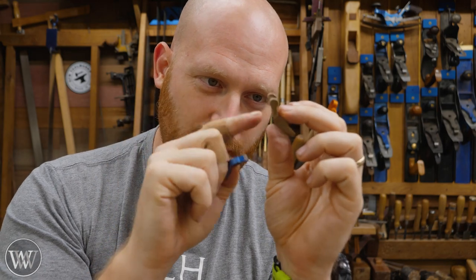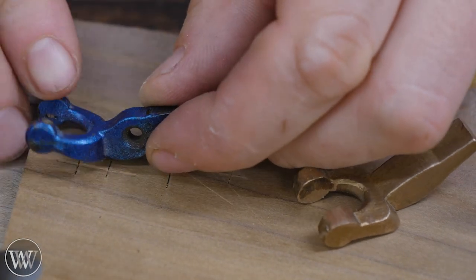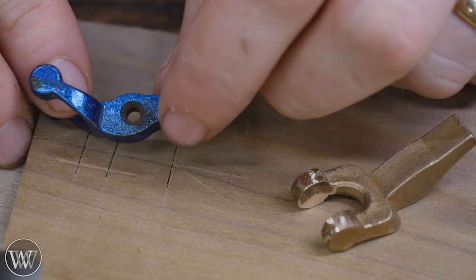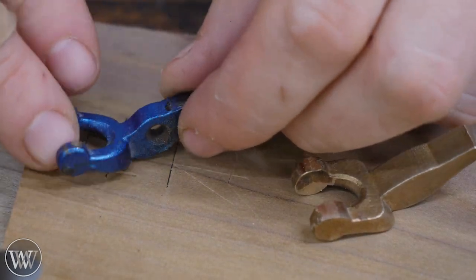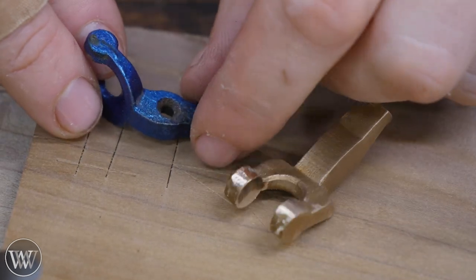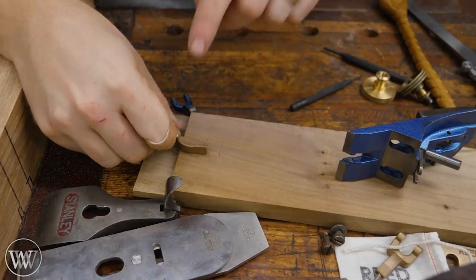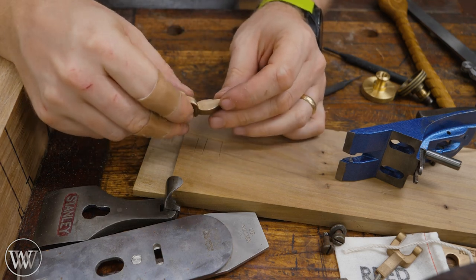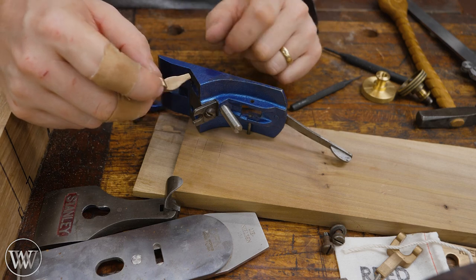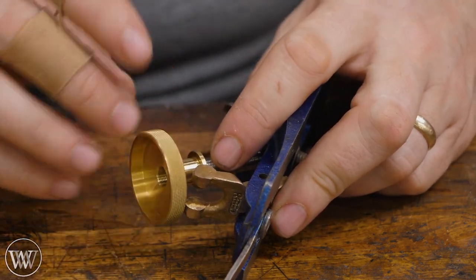Next we're going to move to the scary part: how do you drill that hole? One of the big reasons Stanleys have so much slop is that their hole is far larger than it needs to be and it's beveled in on both sides, giving a lot of side-to-side movement. We want a nice clean hole that is relatively tight to the pin so there isn't much movement on the yoke. All sorts of crazy jigs have been proposed, but honestly you've already got a jig right here and it will allow you to do several other adaptations. So with it all taken apart, put on the nut and slide the yoke into place.